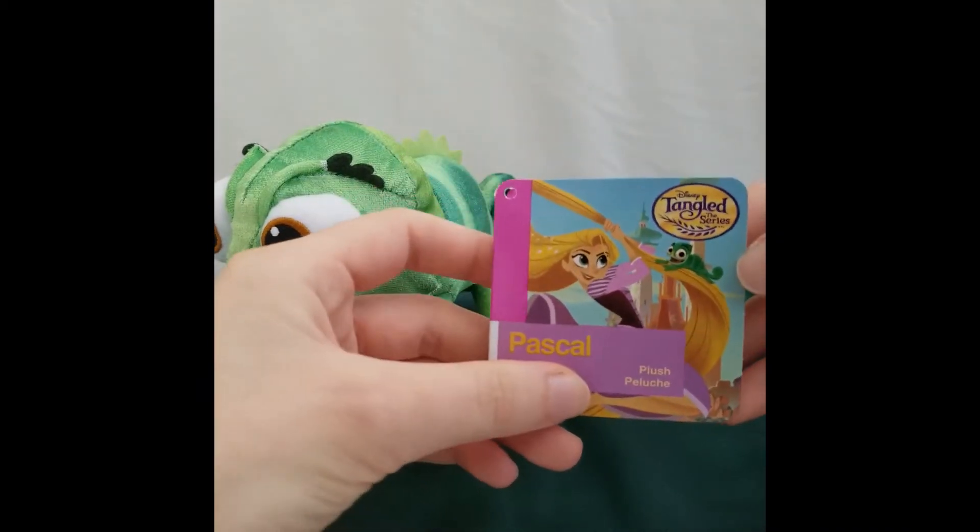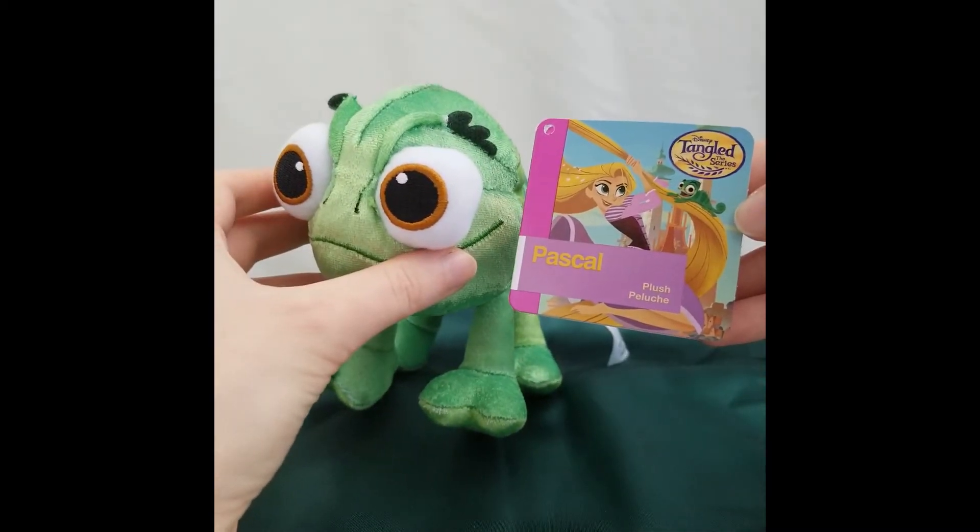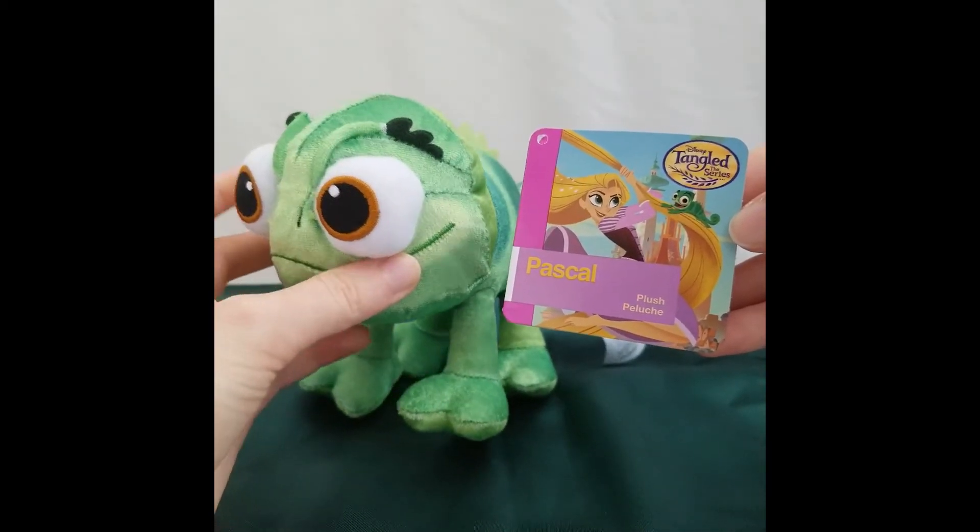This is the original tag — you can see the similarities of how they matched it. Very cute.